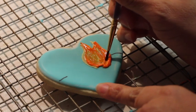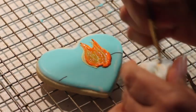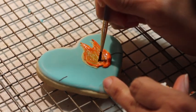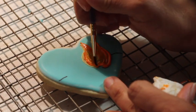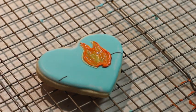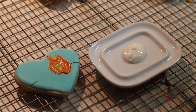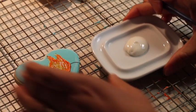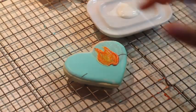I'm going to let it dry and then we're going to continue with the other part. Now I am going to use a little bit of white icing, the same consistency, and I am going to start making the marshmallow.